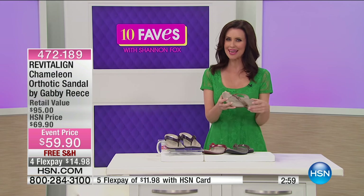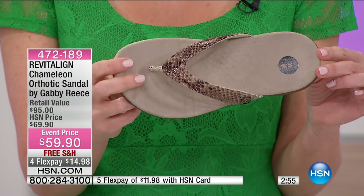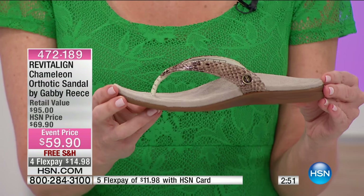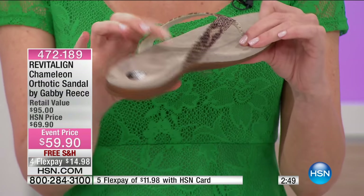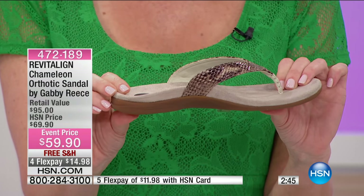These are $59, and you might think $59 for a flip-flop sandal — but these are not a flip-flop sandal. These are your orthotic solution. They give you that perfect proper alignment. As soon as you put on a Revitaline shoe, you know there's a difference.